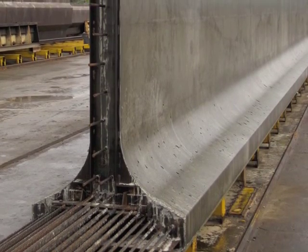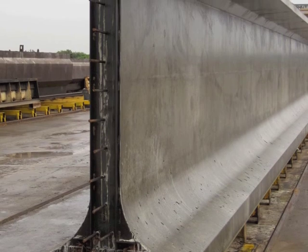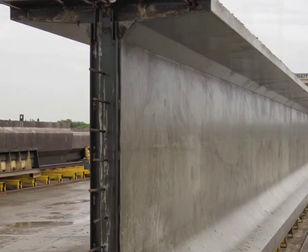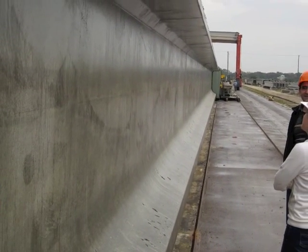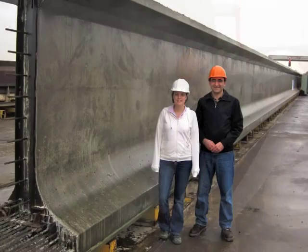The FIBs are more stable during transportation and construction due to their wider bottom flange and lower center of gravity when compared to the old standard beams. This results in higher resistance to beam rollover and increased safety during construction.